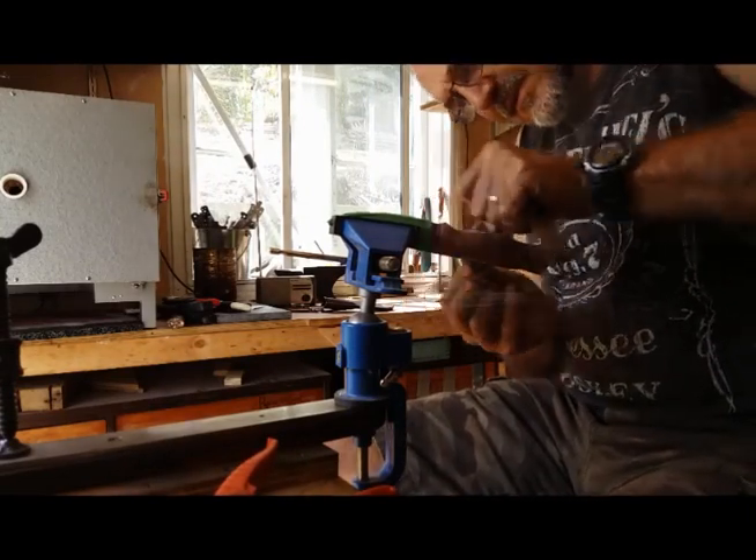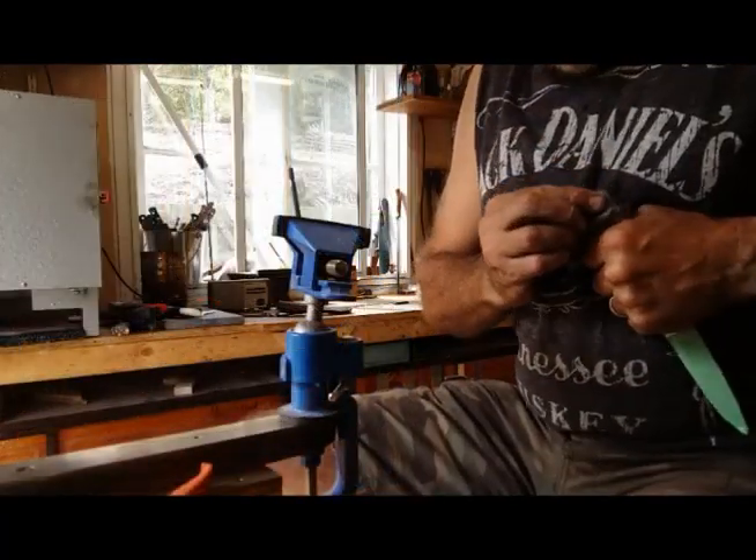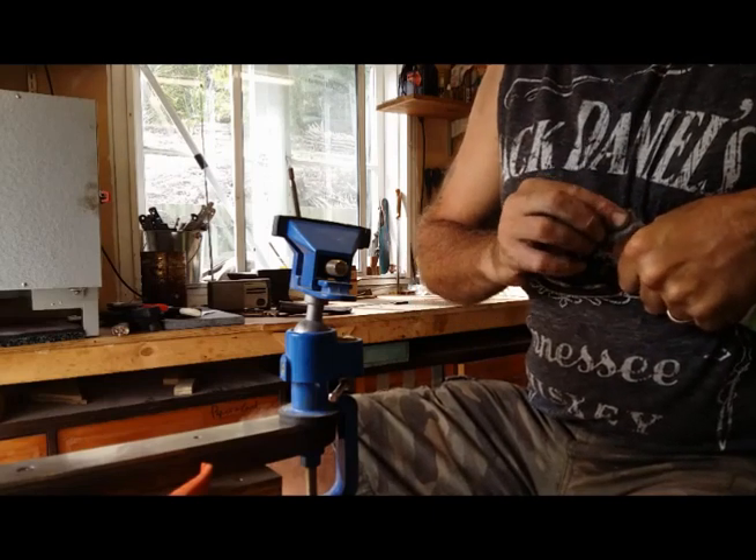That's a nice feeling when you get to this one — the next to last step, which is fine wire wool.